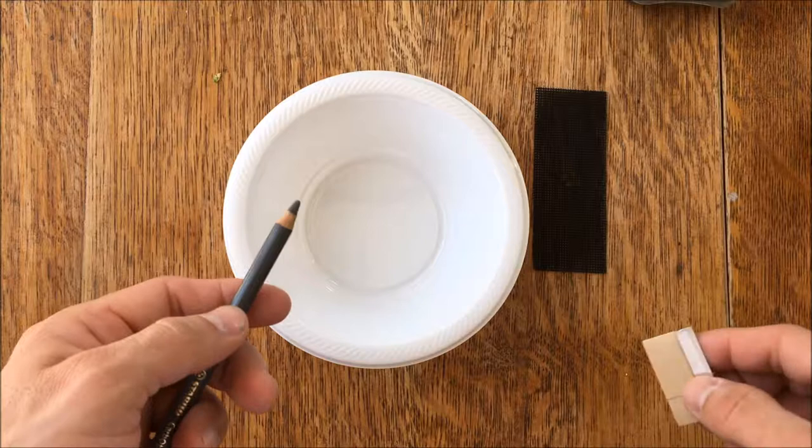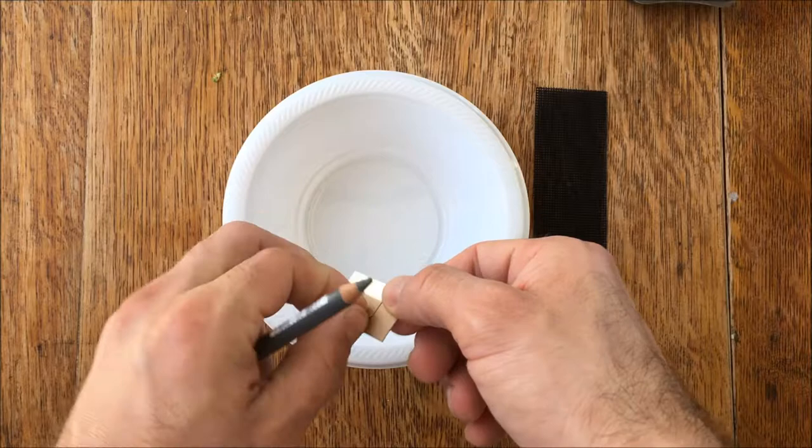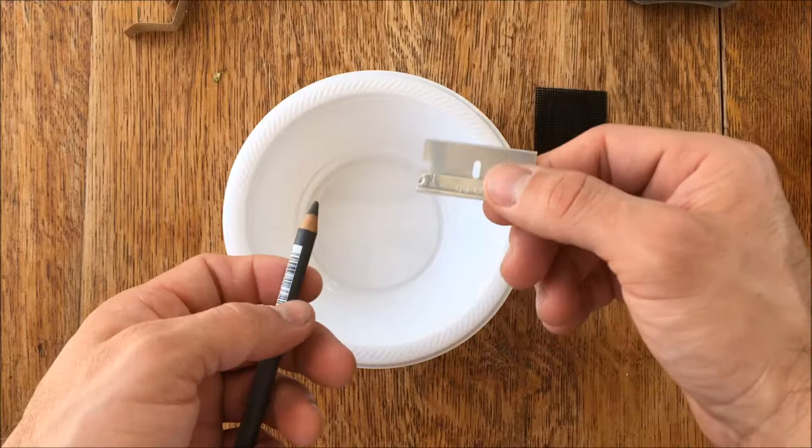The first rule to sharpening charcoal pencils is to not cut yourself. I'm going to show you a way to do this in the safest way possible. I use flat razors. A lot of people like to use X-Acto blades and that's fine, but I don't think they're nearly as effective. It's best if you have a really sharp blade — it's actually going to make this a lot easier and probably a bit safer.